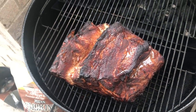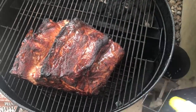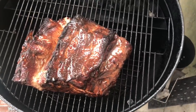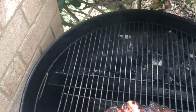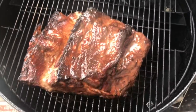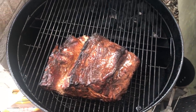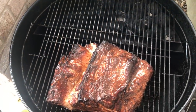This pork butt has been going for almost about three hours. I've been spritzing it — I'm just using a 50-50 mix of apple juice and apple cider vinegar. I've been out a few times to spritz it, and this is what it's looking like now. I'm just going to continue to spritz it for a while. You can see there's still plenty of charcoal in the Sloan's. I'm not sure of the exact temp, but at about three hours, the color it's getting — I'd guess it's probably sitting at about 285. We're going to continue to let it run.